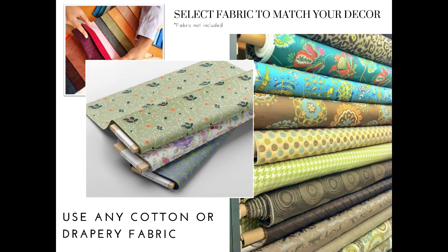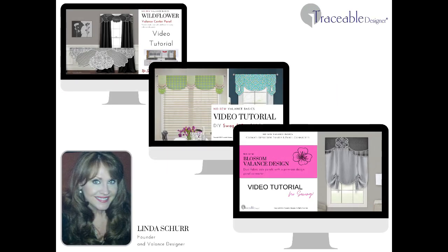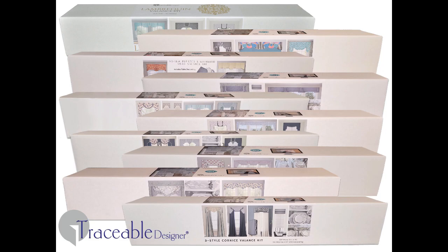Follow the style-specific video tutorials on YouTube to make your valances. When custom no-sew decorating is this easy, why settle for less? Make your mark with Traceable Designer.